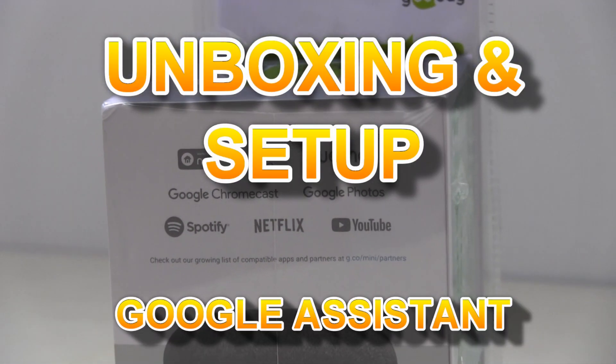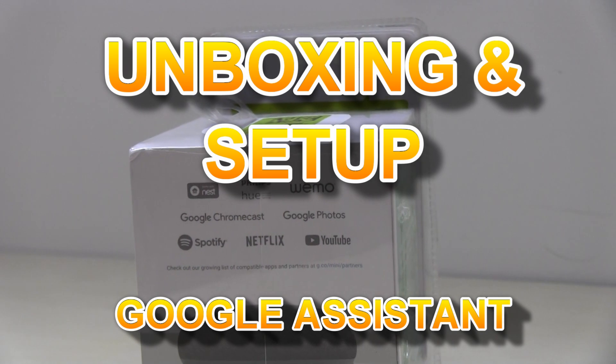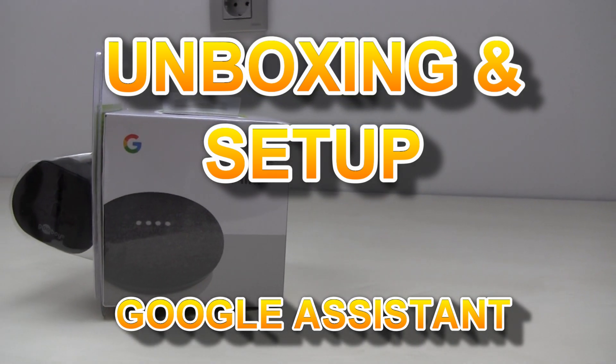Hello, in this video I will check what is in the box of this product.